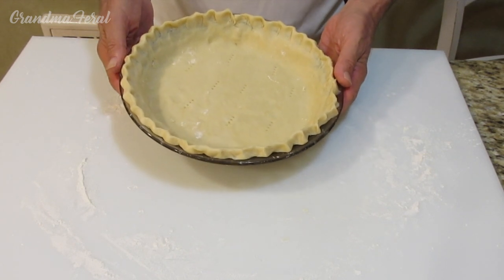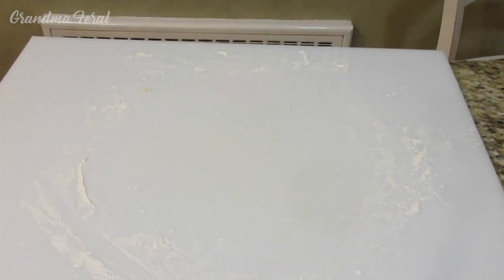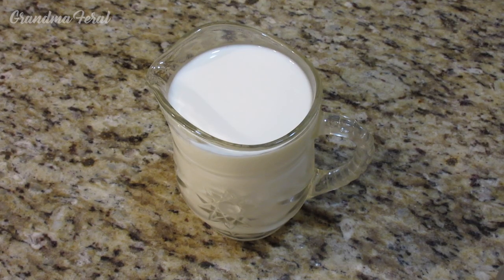Grandpa will now be putting the pie crust in the oven at 350 degrees for 7 minutes.